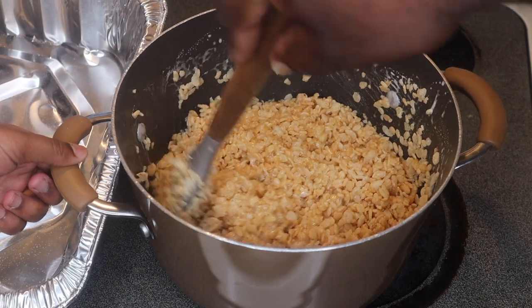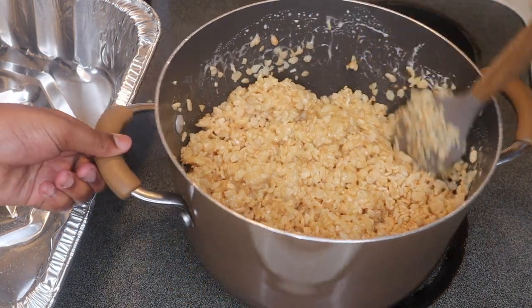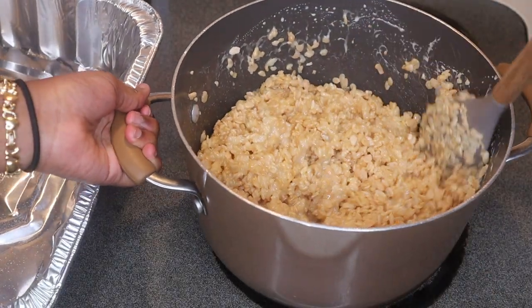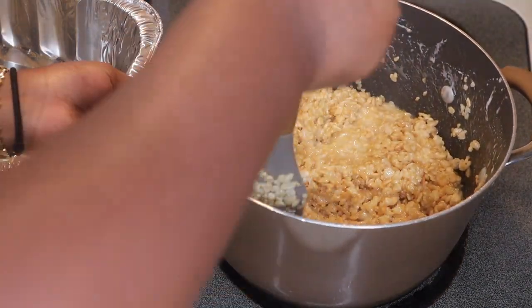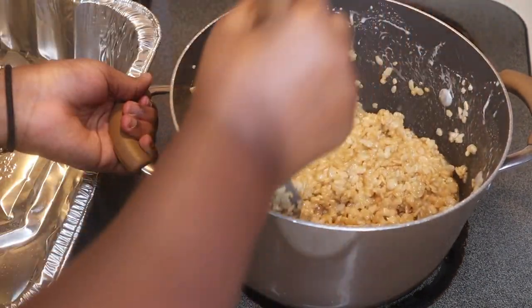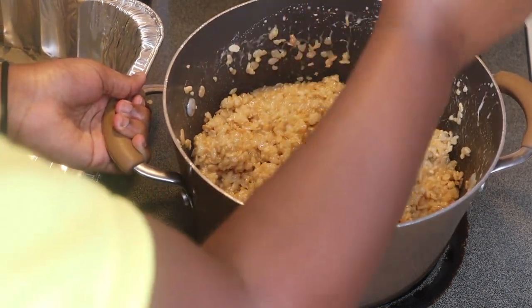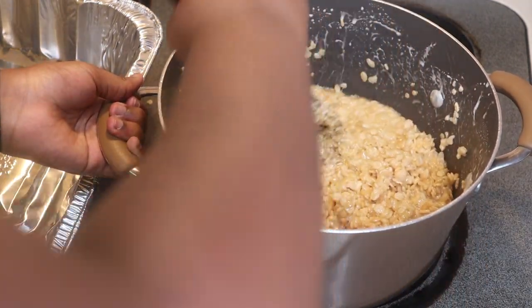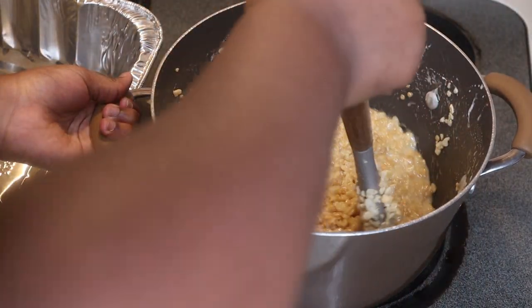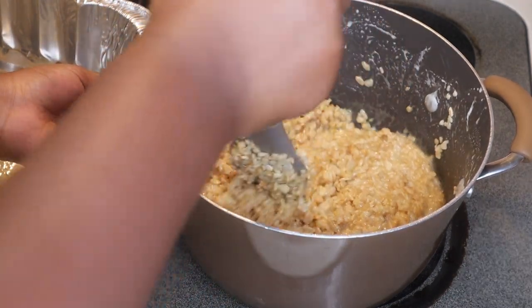Y'all, don't it look good? If y'all want me to teach y'all how to fold — one day if y'all don't know how to make eggs I'm gonna teach y'all that too. Fold it enough, like this. Make sure you get it all off the sides and everything. I told her how to make an egg sandwich, she swear she can make a better egg sandwich.